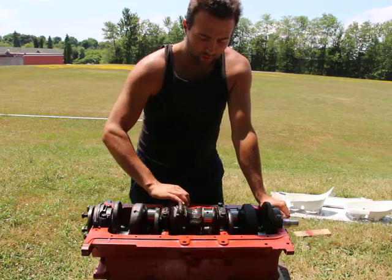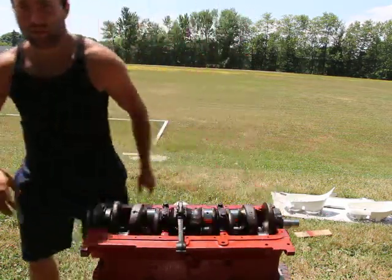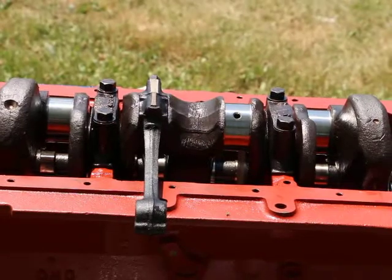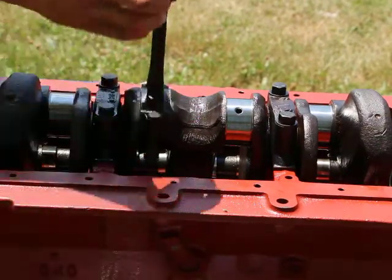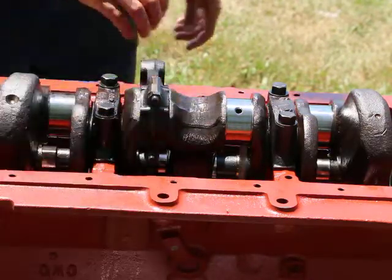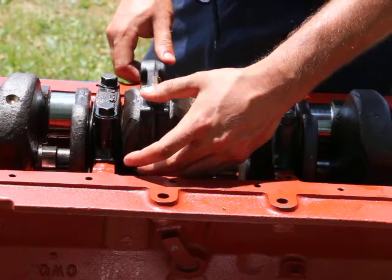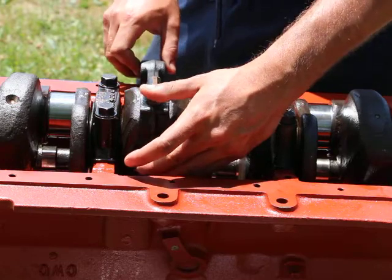I just turn it around — there's no binding, as you can see. I'm also checking side movement; there's a bit of side movement as it's supposed to have — that's normal, just a little bit of side movement. You can check the clearance with a feeler gauge.